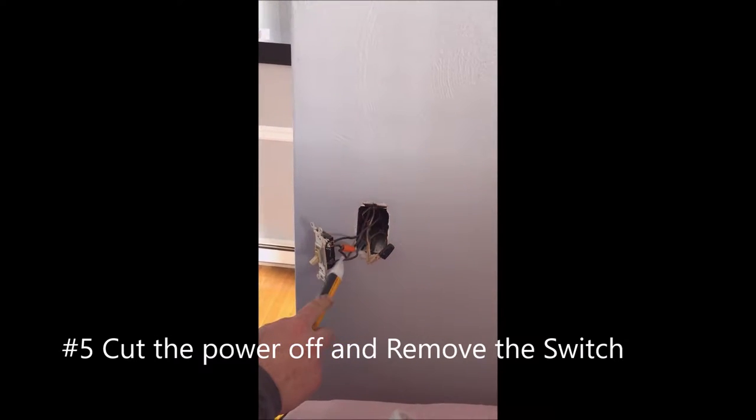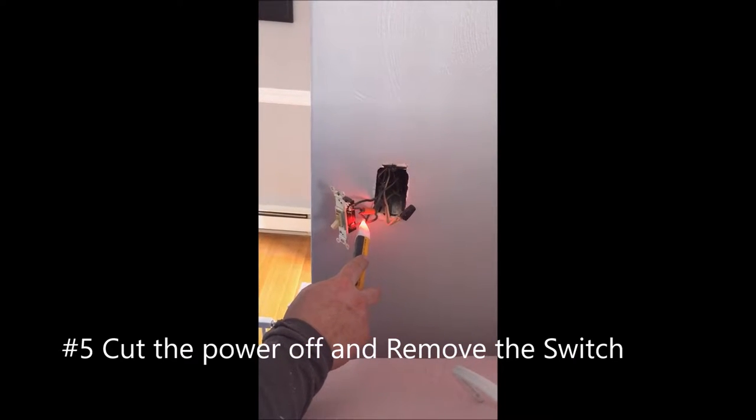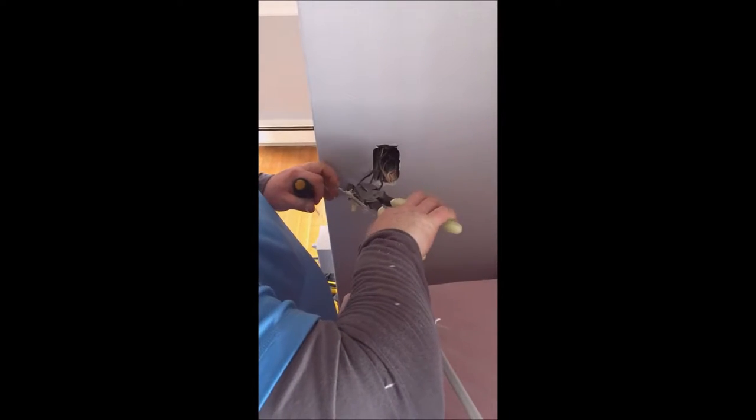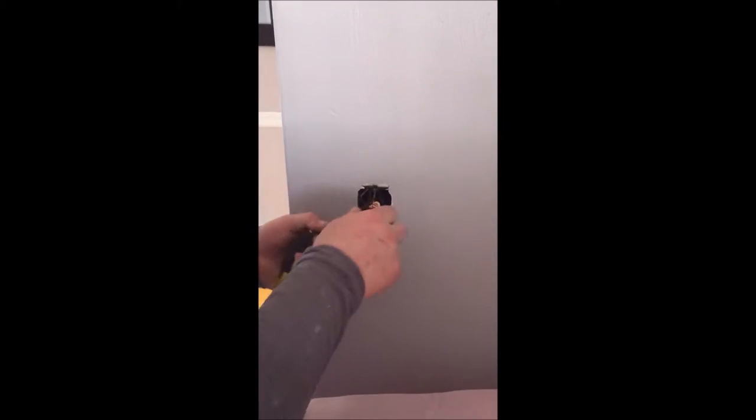It's always good to double-check. The tool he's using — the trade name is a tick tracer, available at your Home Depot or Lowe's. Now we're ready to move forward. We've got the power cut off and he's just removing the old switch. He's going to disassemble all the wire nuts — anything connecting the wires to the switch or together — because the entire box is actually going to be removed from the wall. Being that you're going to have that two-by-four-inch hole, it's much easier to fish the wires in the wall up to the attic to feed our new recessed cans with that void in there. Currently you'll see there's a fiberglass box, and right now he's just disconnecting everything.